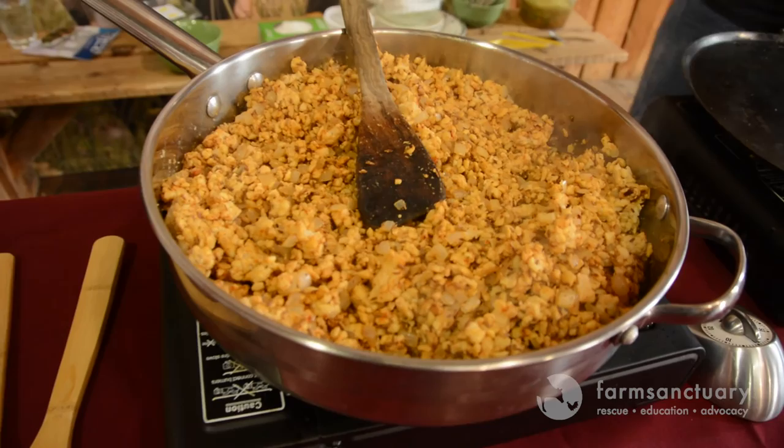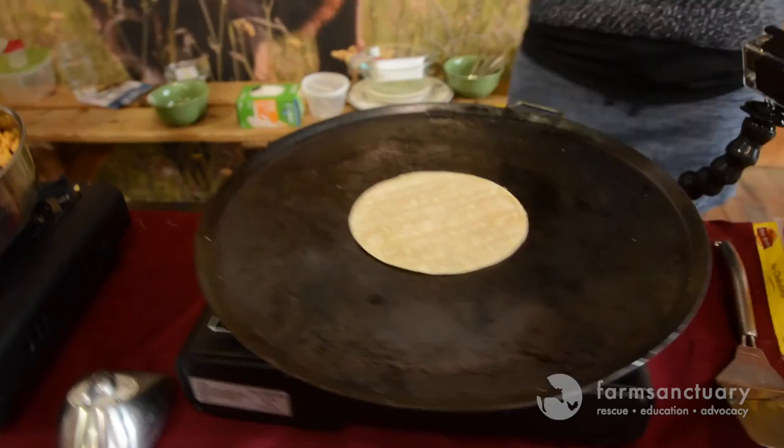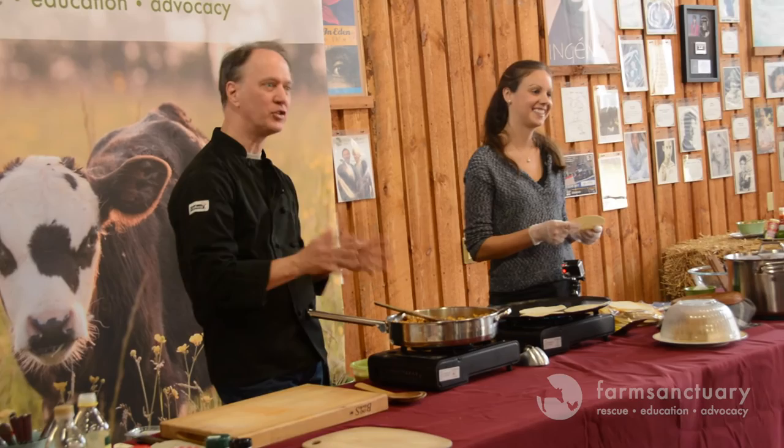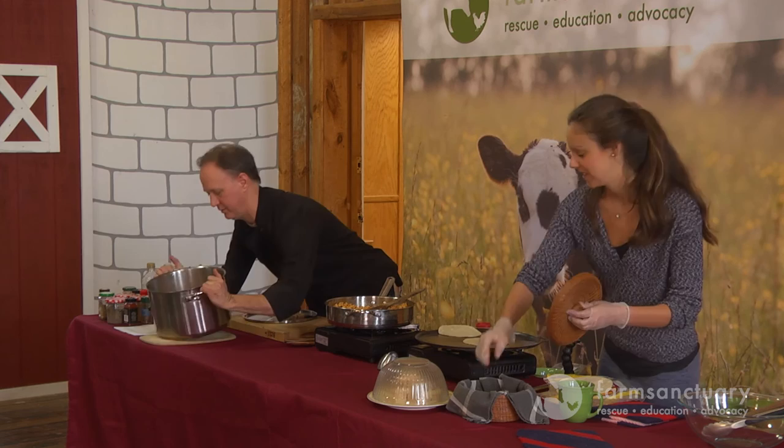This right here I could put in enchiladas, I could put in lasagna - it's got really 101 uses. This is kind of a little foundational thing. If you can make this, you can make a dozen things out of it.